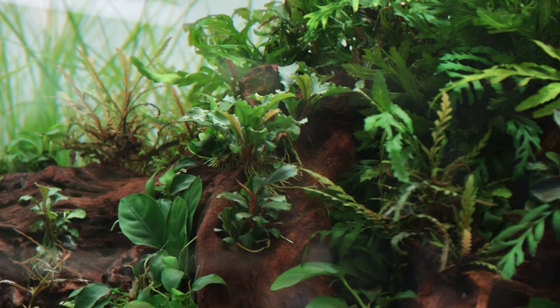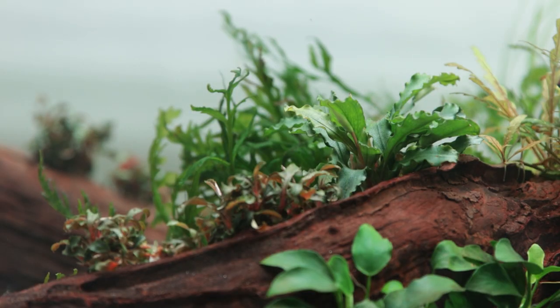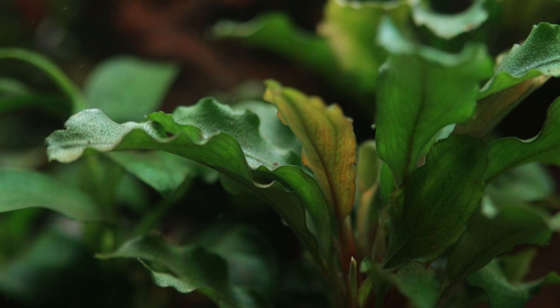Bucephalandra pygmaea 'Bukit Kelaham' is an easy category plant that is adaptable to a wide range of aquarium water parameters, lighting and nutrient levels, ensuring it will grow in virtually any aquarium.